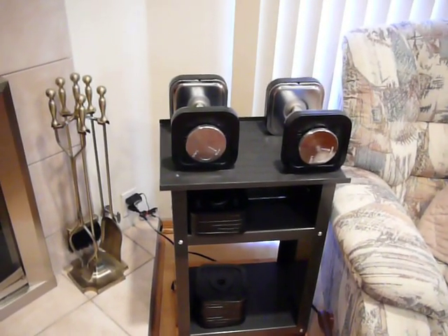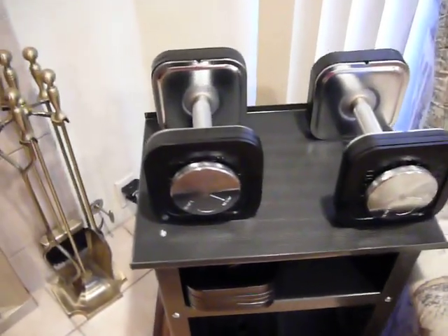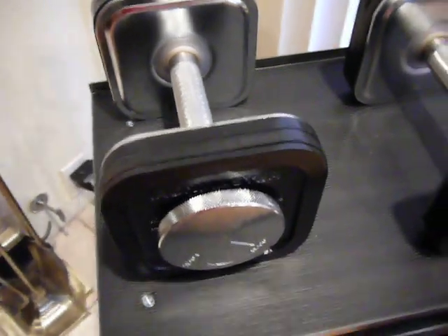Hey everyone, I just got my Iron Master Quick Lock Dumbbells in and wanted to do a quick video review of them here. So here they are — they go from 5 to 75 pounds. They are made from a steel construction and the plates are iron, so it's very sturdy.